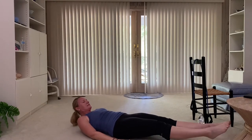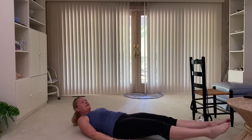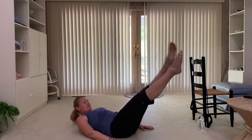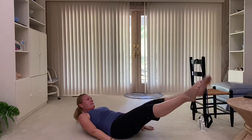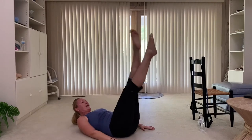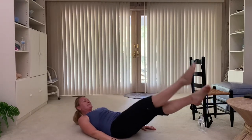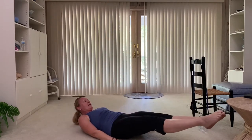Hold it here, eyes lifted. We're not letting them touch yet. Little taps — come on, eight, seven, six, five, four, three, two. Right into a scissor — crisscross, cross. Right back down, right back up, right back down. Chin to your chest. Four more — come on, up, four, really tight through those legs, point the toes, three, last one. All the way down, bring it in.